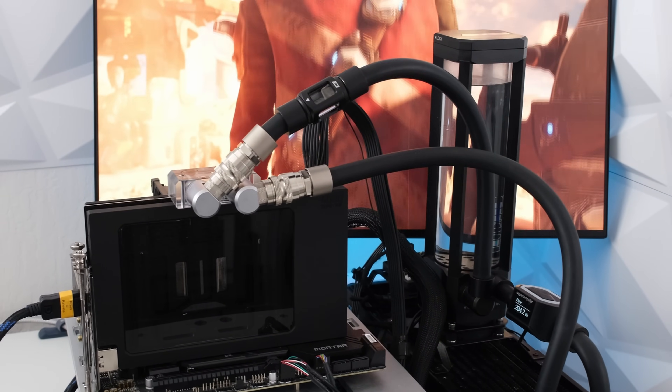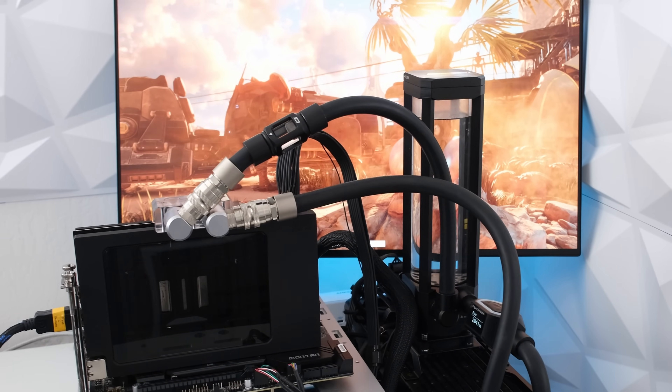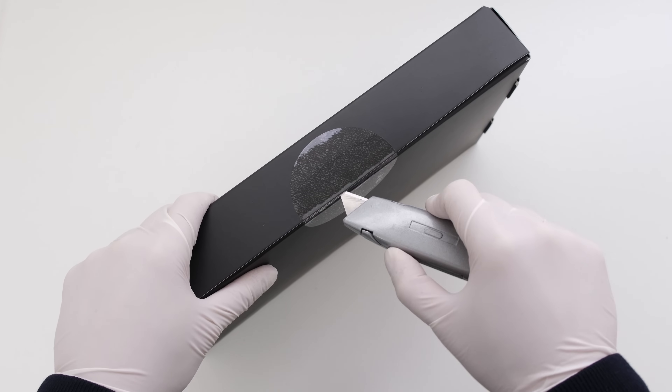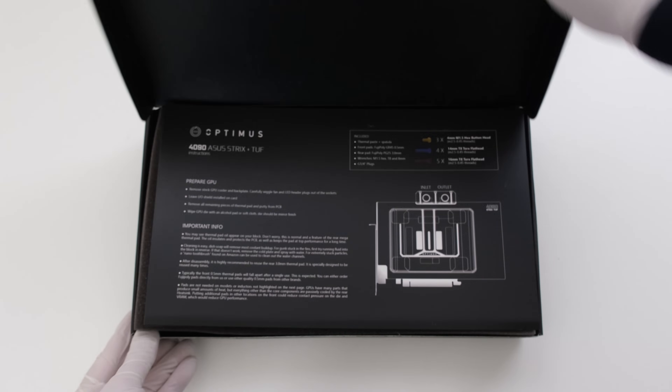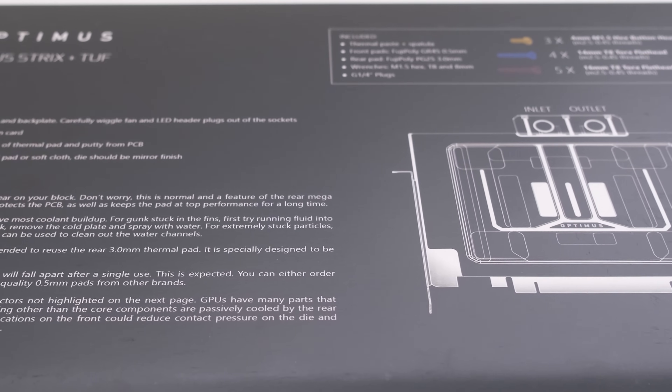Frozen CPU is the official sponsor of the Vector Network. Follow the links in the description to get the parts in this video from Frozen CPU with same-day shipping, cashback for upgrades with the rewards program, and at the lowest price guaranteed.